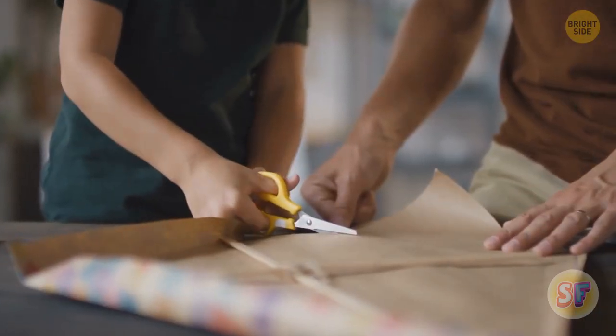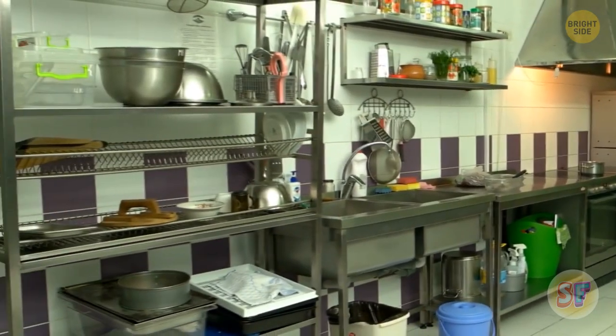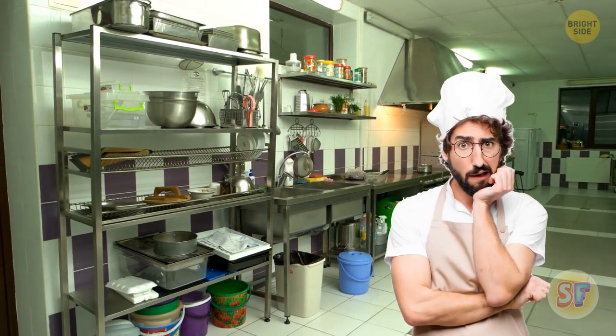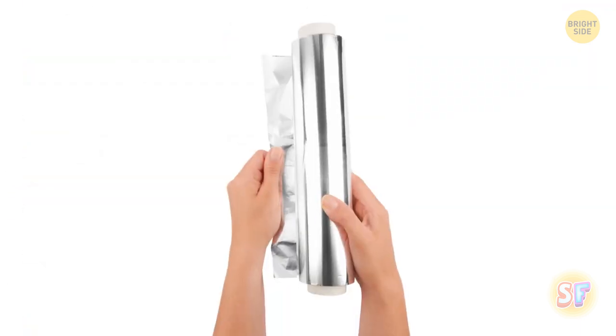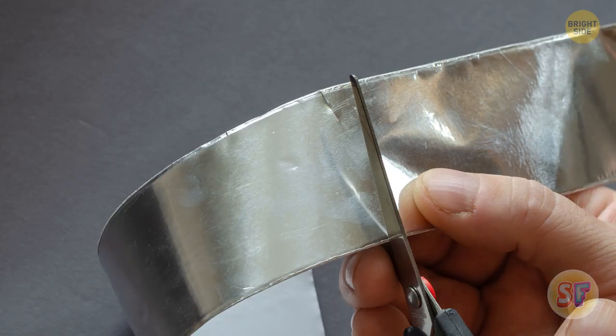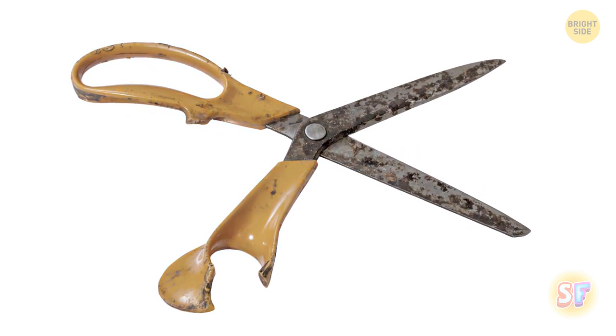Any pair of scissors will go blunt sooner or later, but don't let that stop you. There's a product in your kitchen that can help bring them back to life fast. Aluminum foil isn't just for leftover lasagna. Fold a sheet of it into quarters and start cutting. Cutting through the foil will sharpen those scissors right up, but not if they're too blunt — rescue them while there's still time.